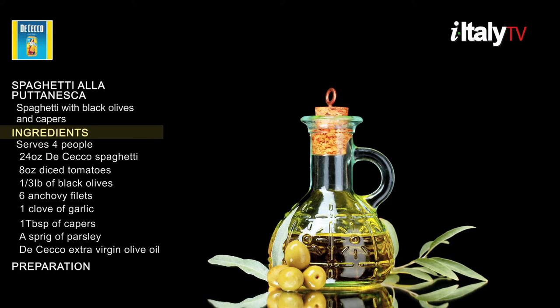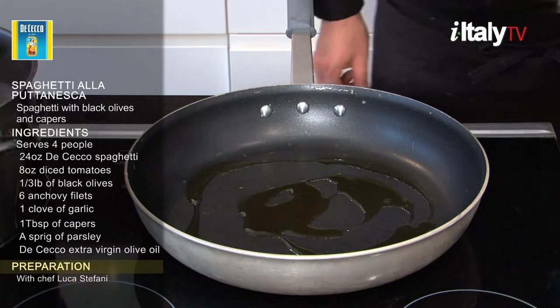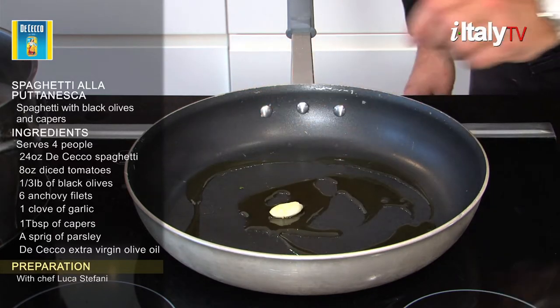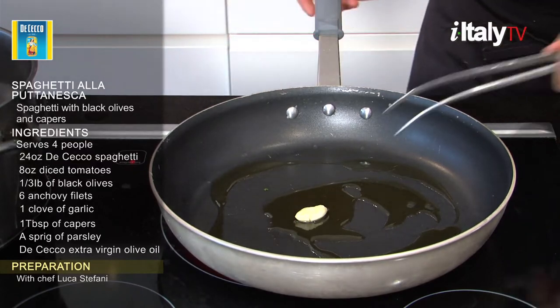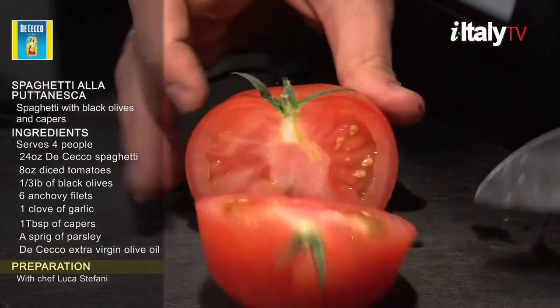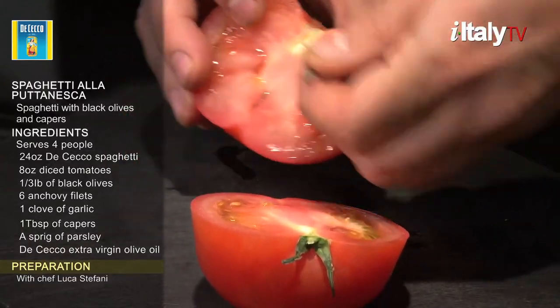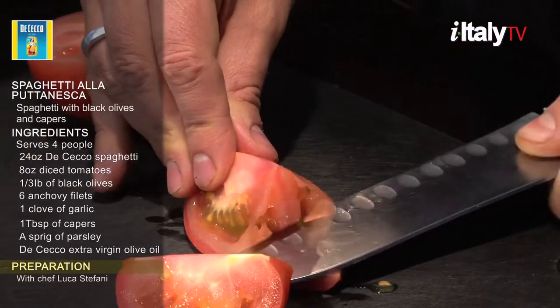Now that we're ready, let's see how Chef Luca Stefani does it. Pour extra virgin olive oil into a deep pan and add a clove of garlic, stirring to give flavor to the oil. Meanwhile, cut the tomatoes, discard the center, and then finely dice the remaining tomatoes.